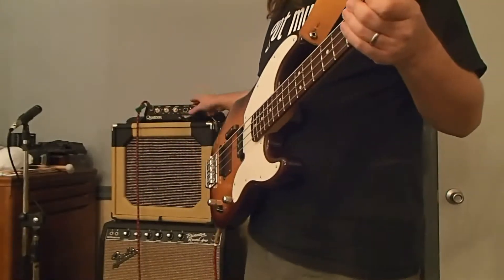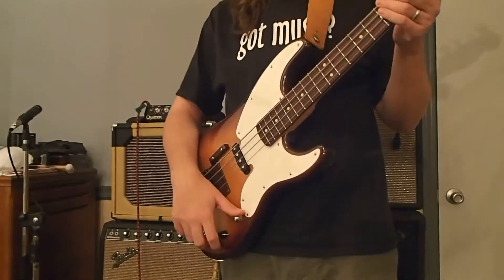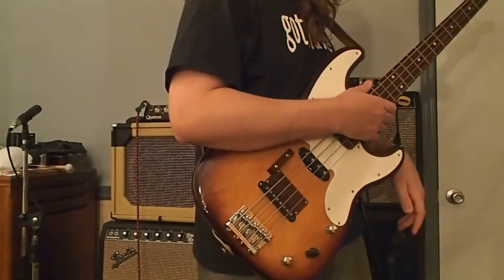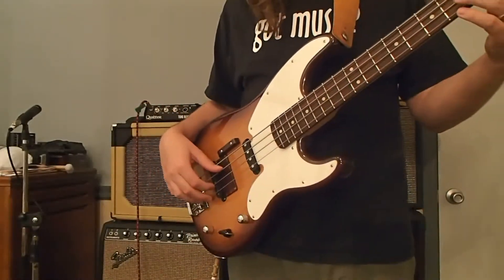I'm playing through a Quilter Tone Block 200 into a pair of Bag End S15D cabinets. Normally I was using a Puma 900, but that's not functioning right at the moment.